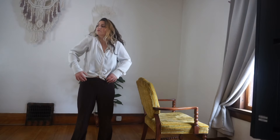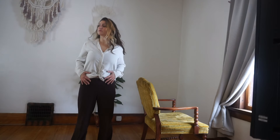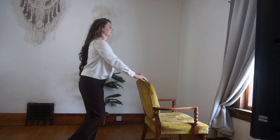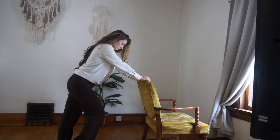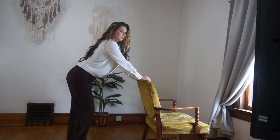Let's roll our shoulders back once again, then change and roll them forward. Grab a hold of the back of your chair and pedal out your legs — one bent, one straightened. We're going to get into our calves here.